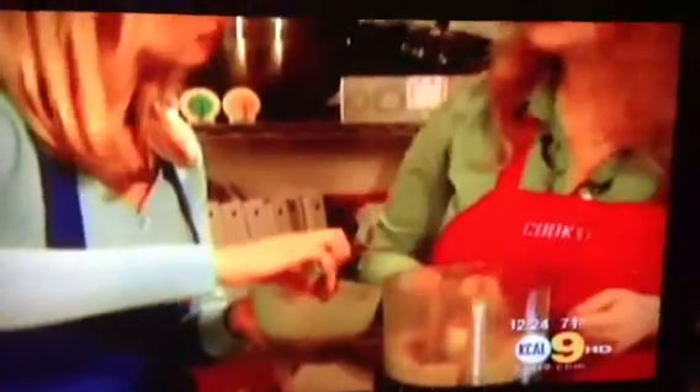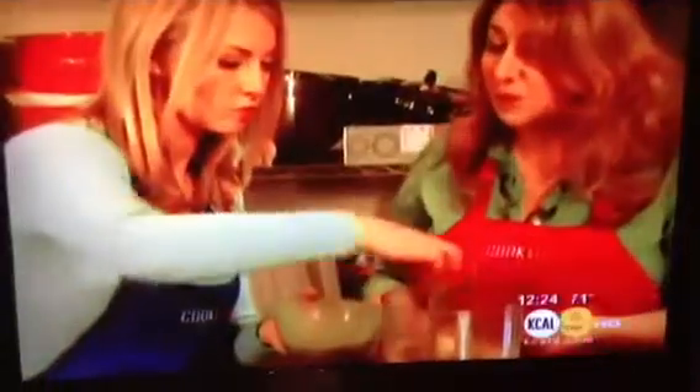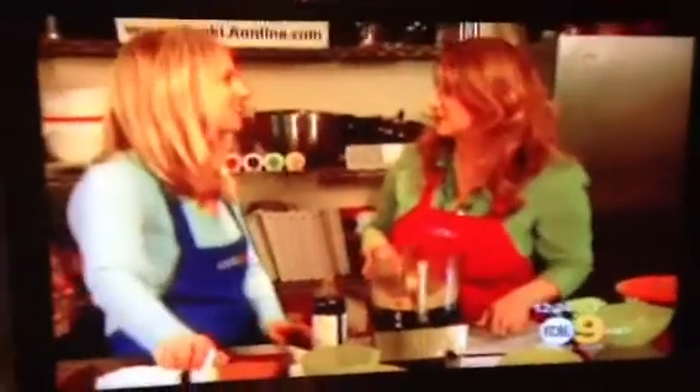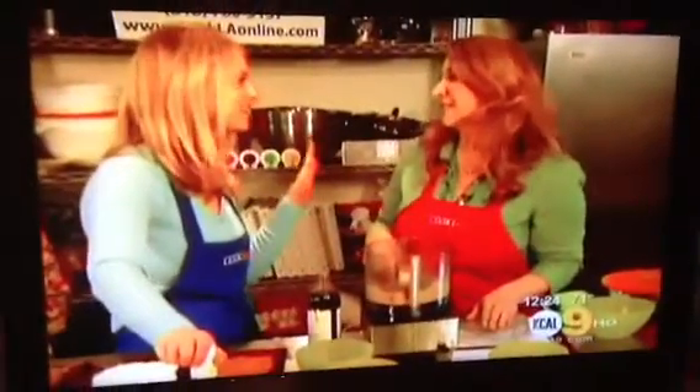Now throw in our medjool dates — make sure to soak them in water for at least 20 minutes. They'll not only act as our sweetener but they'll also give us a serving of potassium and fiber. We're going to put in a half tablespoon of pure vanilla extract, and the next item is organic agave nectar. I sweeten everything with agave.